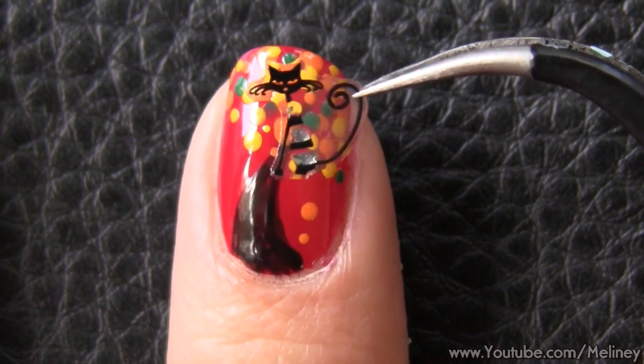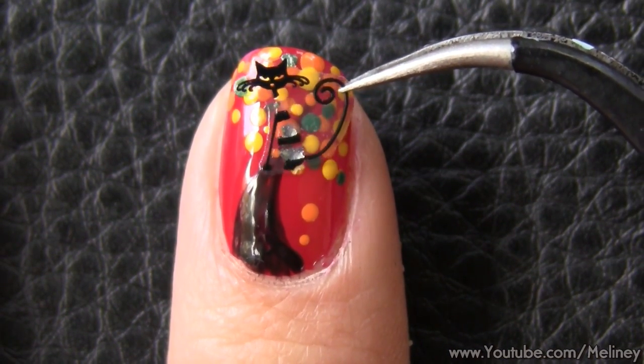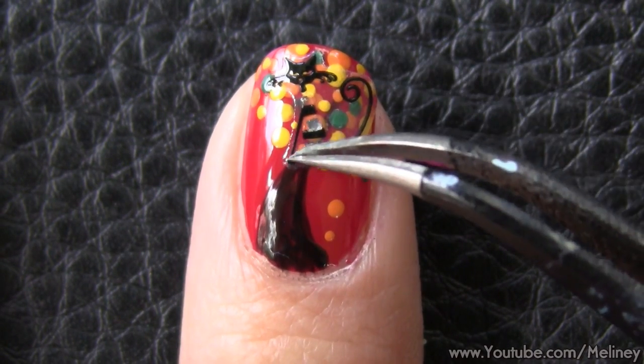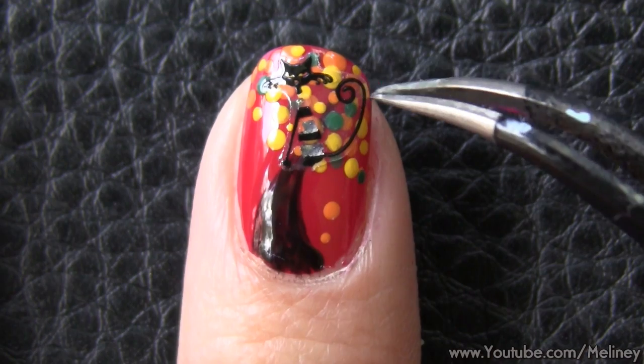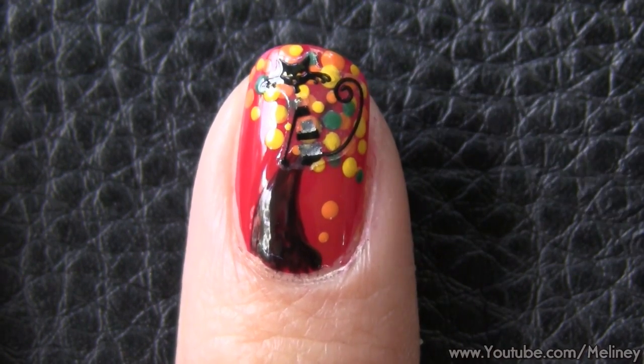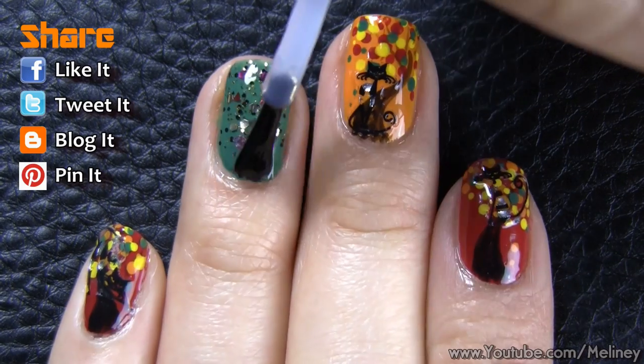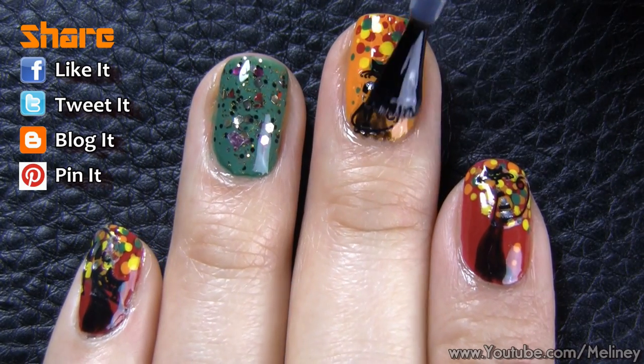You can place the kitty on top of the tree as well, because cats like to climb trees! Once you're done, apply a top coat to secure the stickers and protect your manicure for a lasting finish.